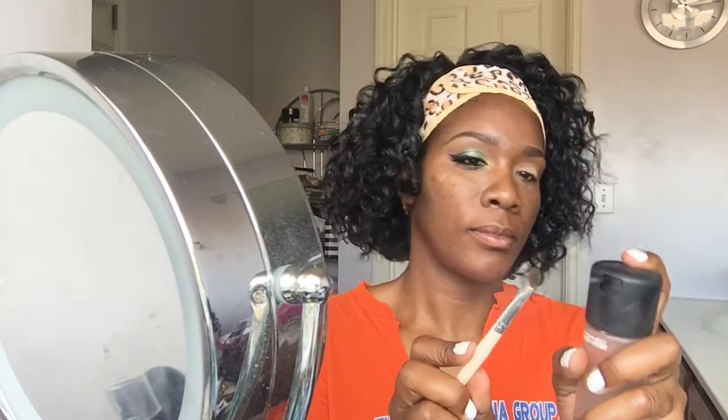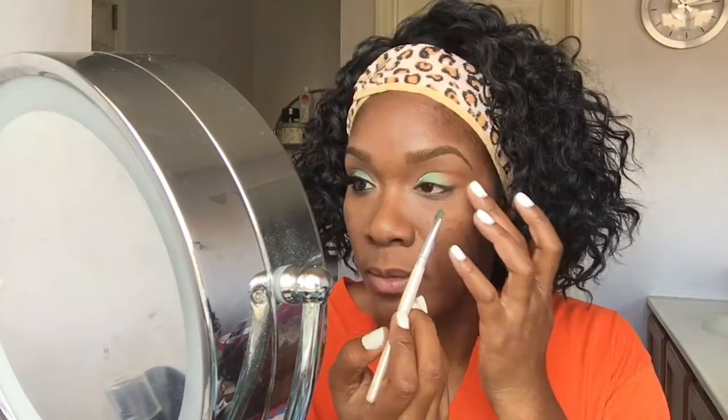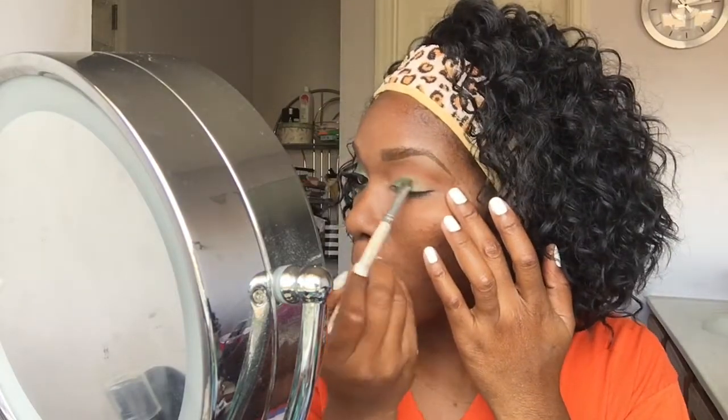So next I am going into that green color which I believe is called Egypt. I'm going to use some more MAC Fix Plus, and I'm going to use that to help intensify that green — kind of bring out some of the metallics in the green. Very pretty color, I really like it.